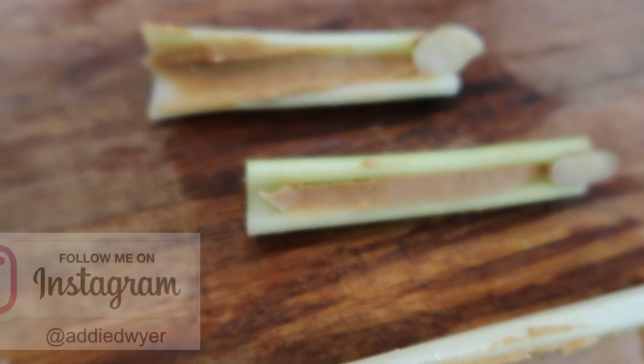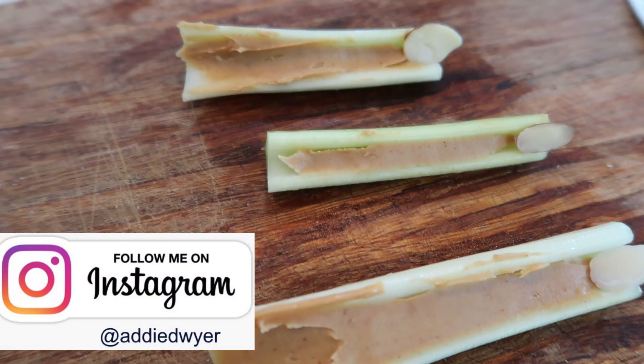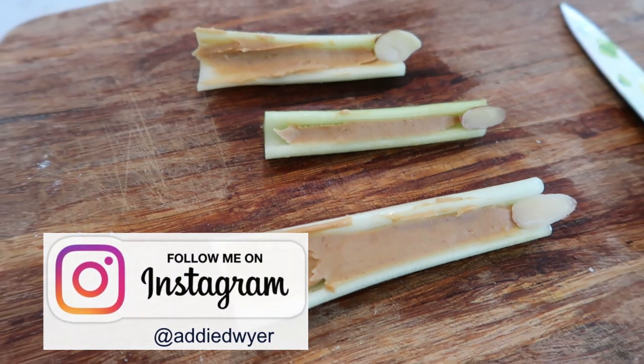And if you try any of these please tag me on Instagram so that I can see your creations. All right, that's all for today. I hope these look good to you and you give them a try. Hit the subscribe button to not miss any other content like this and give this video a thumbs up — I would appreciate it. I'll see you guys in the next video. Bye!